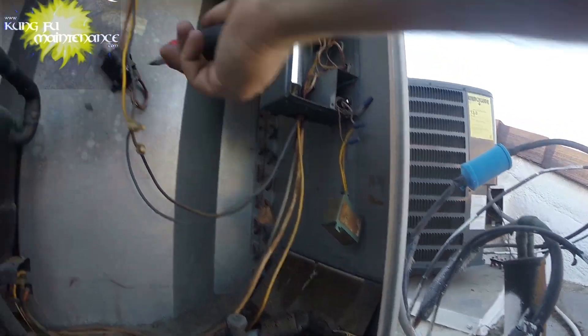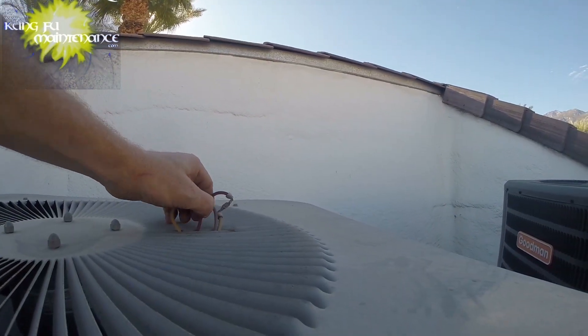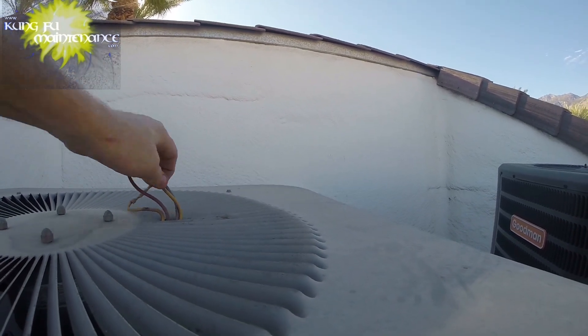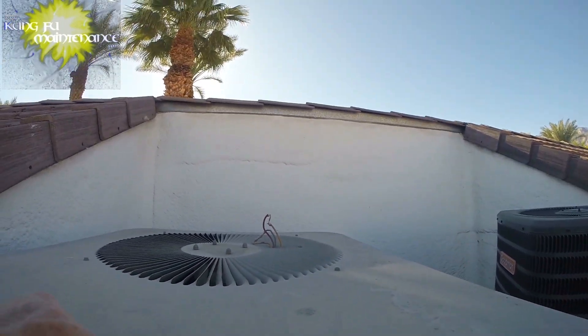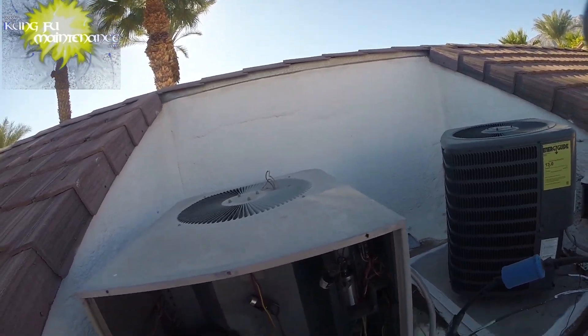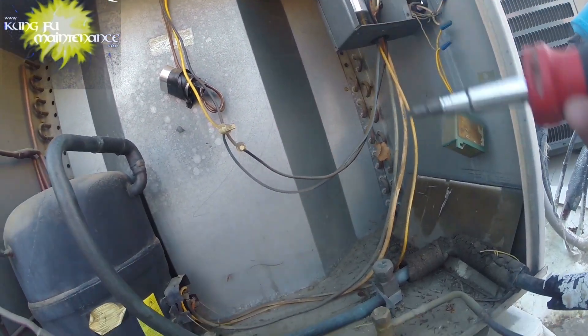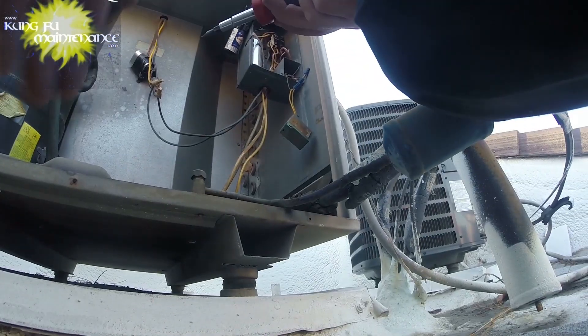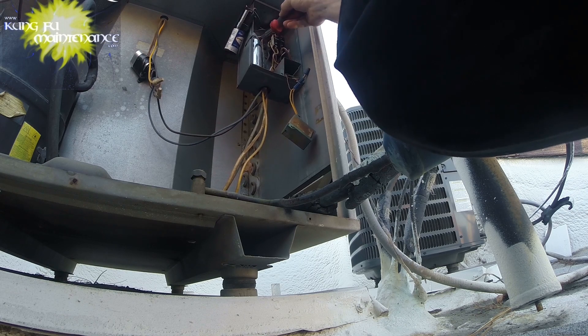The capacitor holds a charge in it even after the power is disconnected. Notice the wheels up here don't look in the best shape. This is a 35 and a 5. I've got a feeling I'm going to be changing these out, just looking at them.